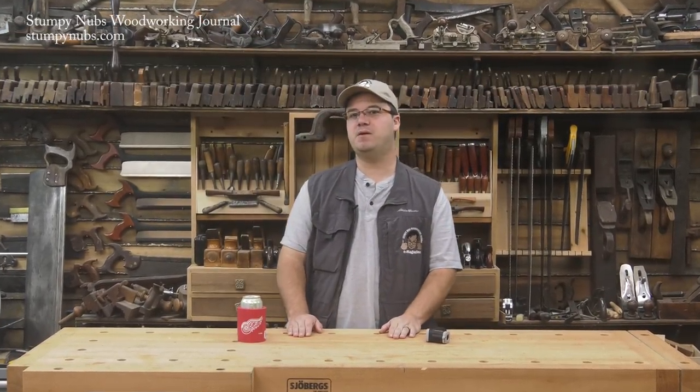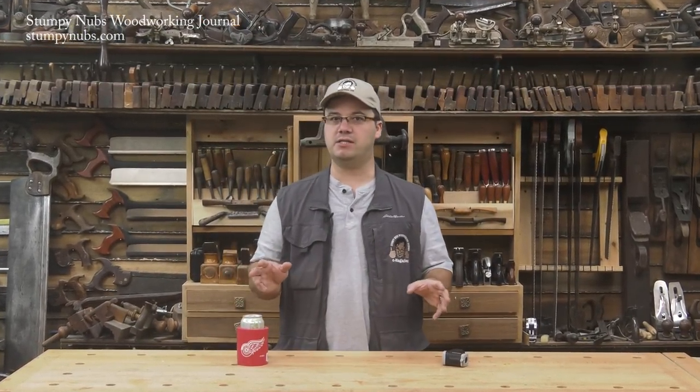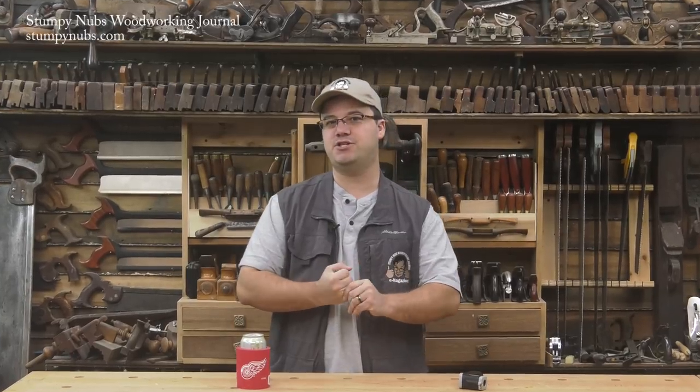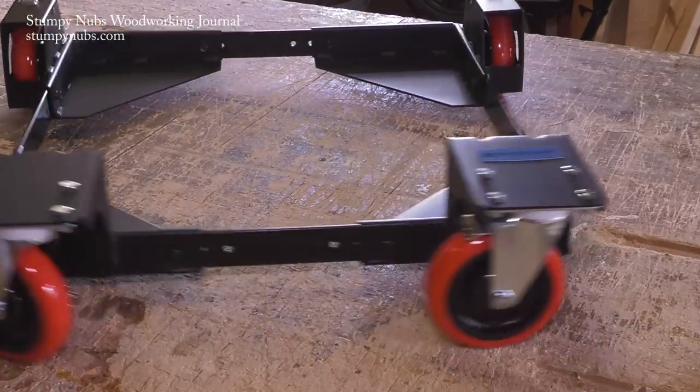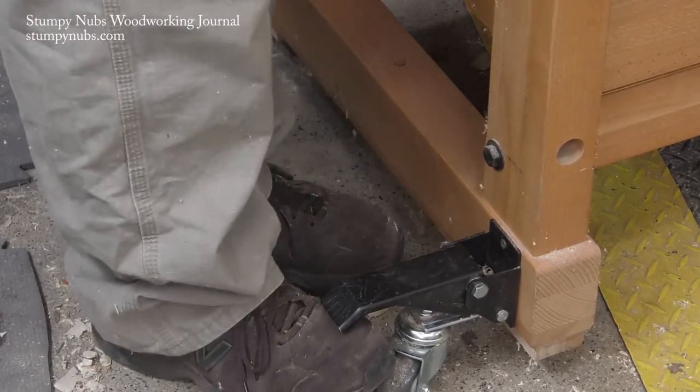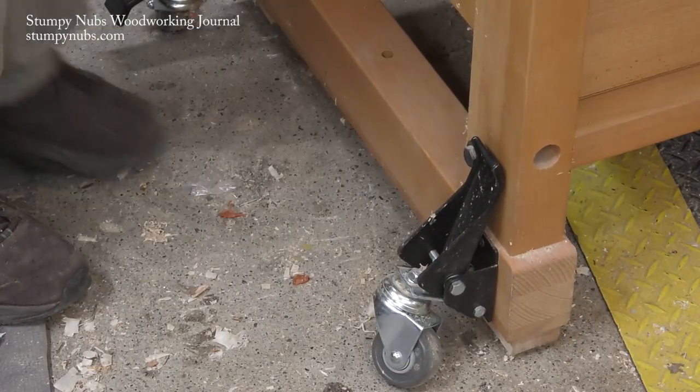Hi guys, I'm James Hamilton from Stumpy Nubs Woodworking Journal, and this is our monthly look at some of the new and interesting innovations in the woodworking world. This time we'll focus on workshop mobility. We'll take a look at a mobile base that's made to roll where other mobile bases can't, and we'll see a set of flip-up casters for making things mobile on a budget.